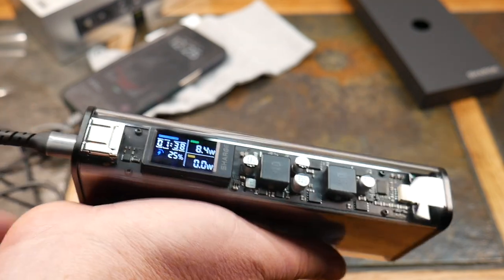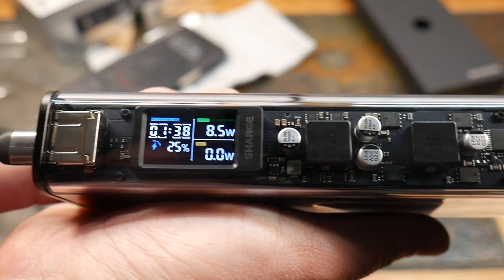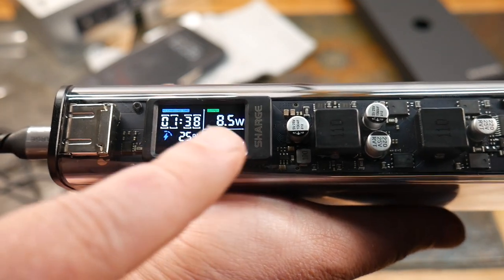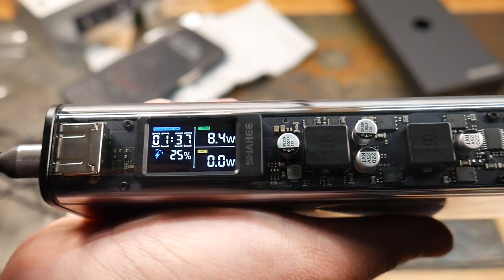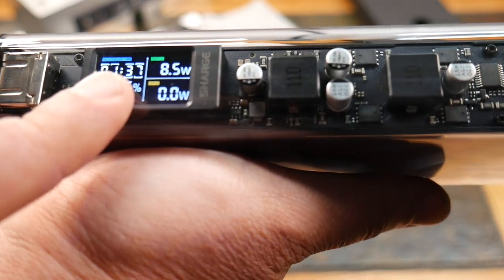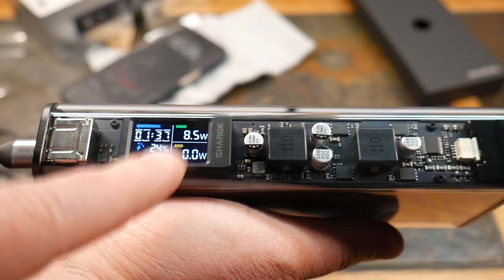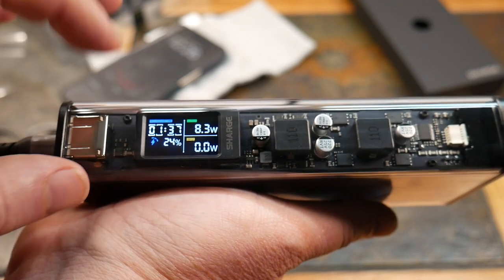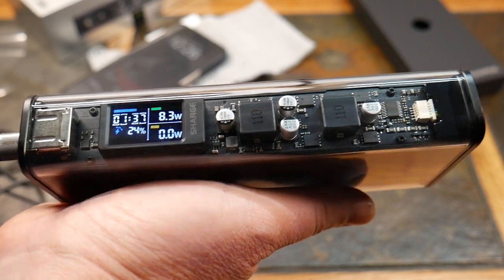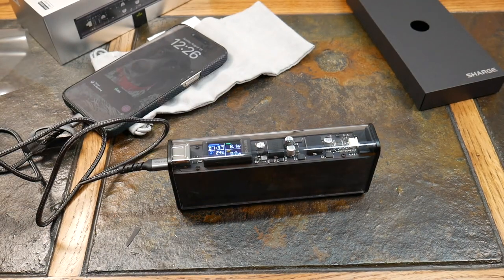We can toggle between different displays on the smart display. Some of these show how much time is left on the power bank itself. Let me check the instructions to confirm — I don't want to give you wrong information, as they may have changed their smart display technology.